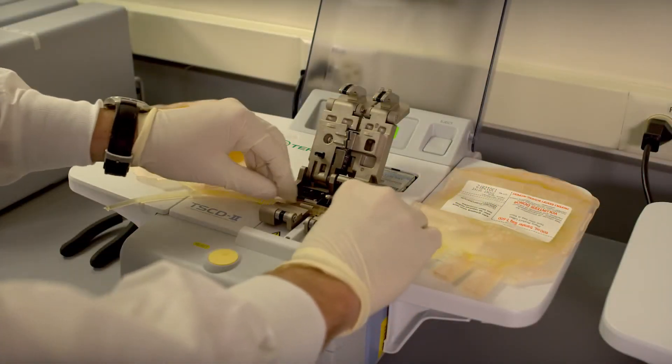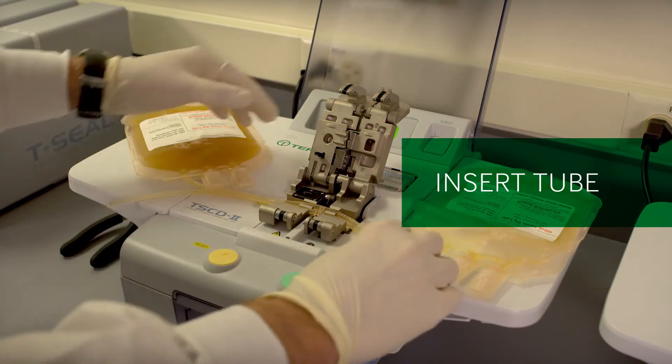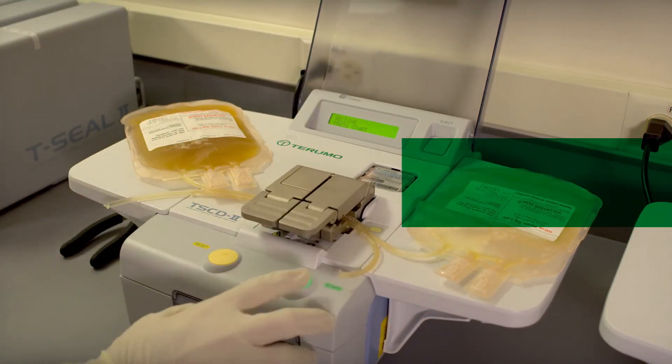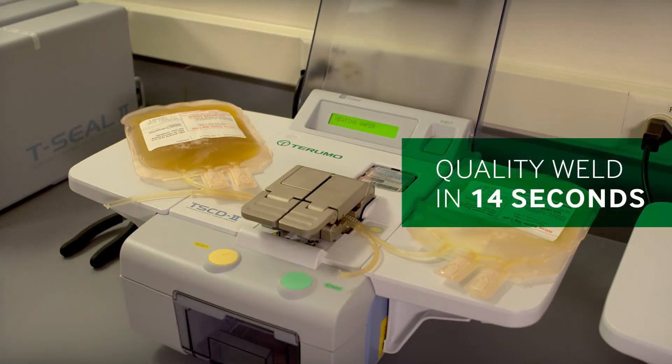Simplicity. The TS-CD2 welder has been designed for simplicity. Just insert the tubing into the welder, close the clamp and push the button. The device does the rest, creating a quality weld within 14 seconds.